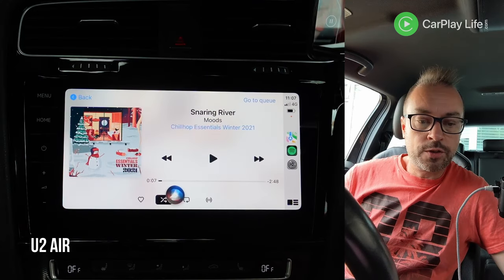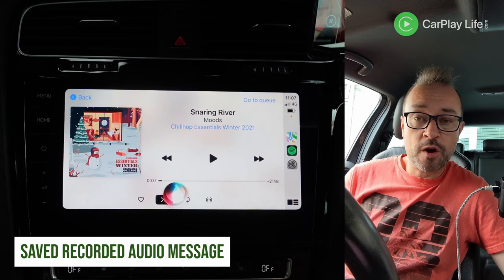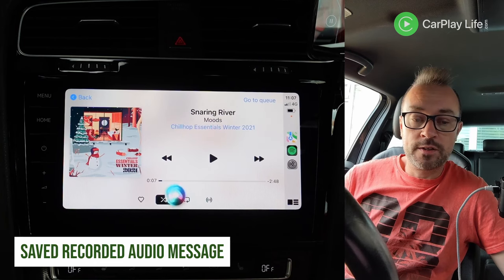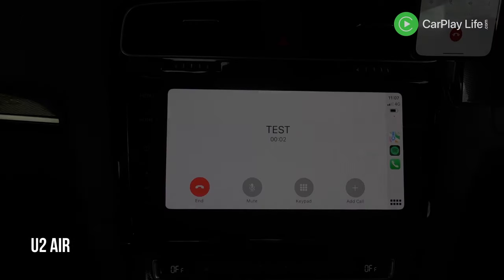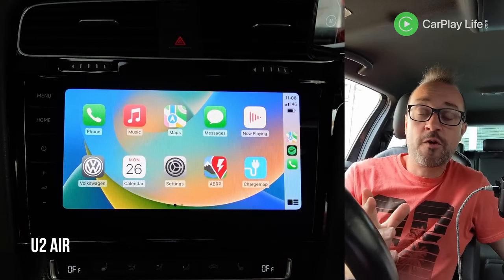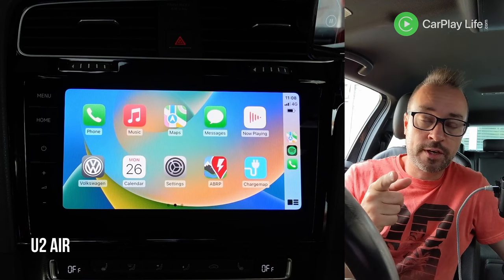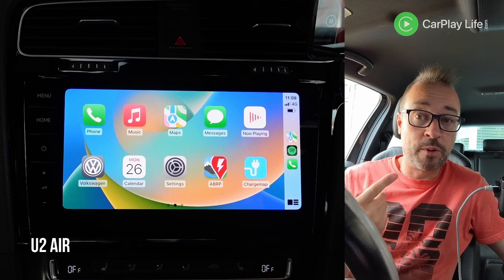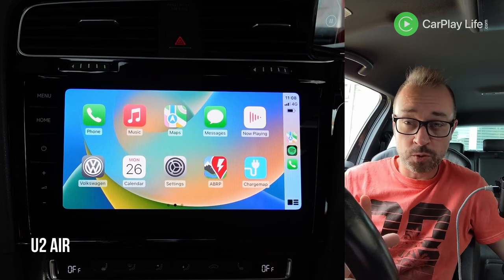Let's try Siri. Hey Siri, send an audio message to test. Hi, this is Anthony from CarPlayLife.com and this is an audio test using the U2 Air with the latest firmware and this is an audio test of the microphone in my Golf. So that's all fine. The music also resumed and it did knock out my camera video a little bit — a small delay but that's expected. So that's all good.